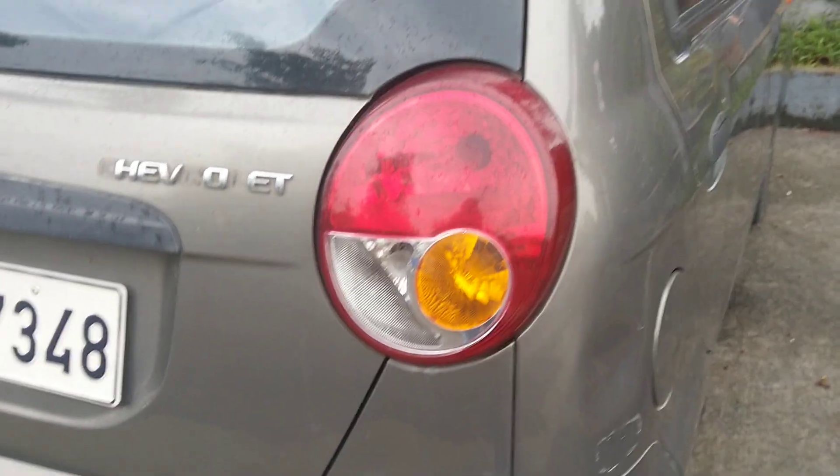This is the taillight reverse, taillight turning stock, turning reverse.